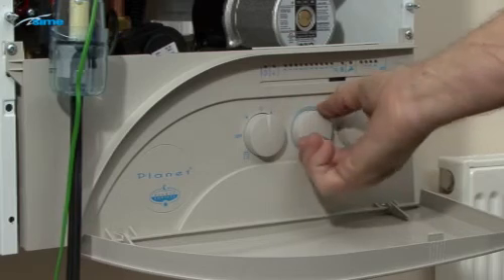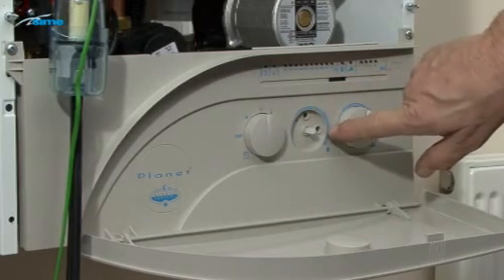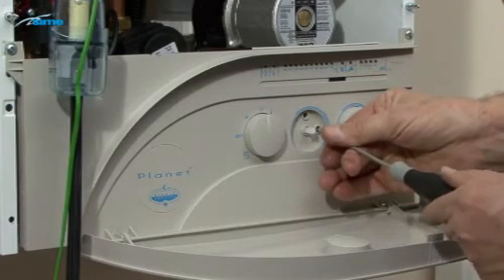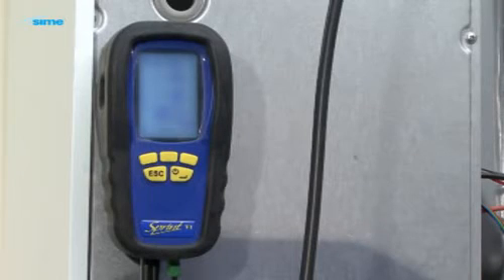Turn the heating potentiometer to maximum and remove the knob. Identify the heating output trimmer B and turn the trimmer clockwise to maximum. Allow at least 30 seconds for the analyzer to respond to the adjustment.